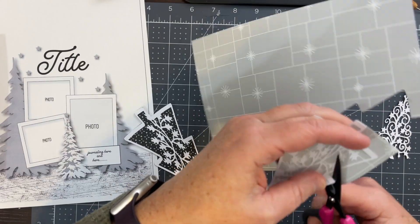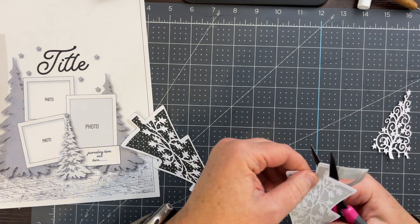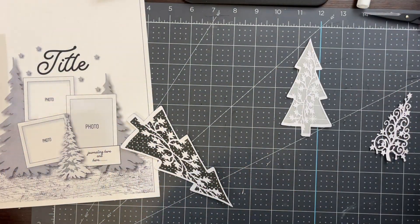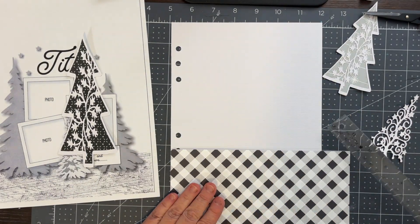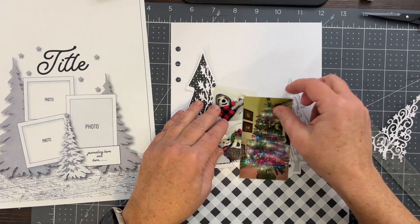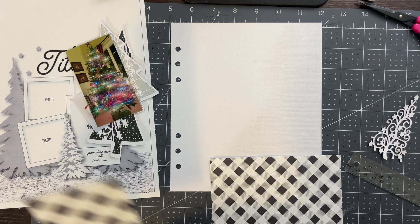These are pretty easy to cut because they're just straight lines — not too intricate since we're not going into the intricate part of the cut file. This is how I'm backing the two larger files. I decided that for this layout I am going to do black and white and gray for most of it, and then my photos are going to be the pop of color. I end up changing the design a little bit as I go.